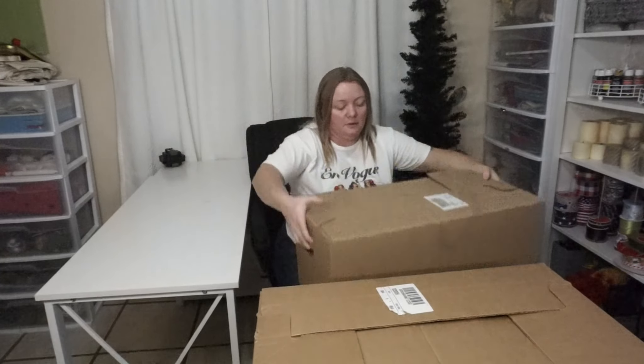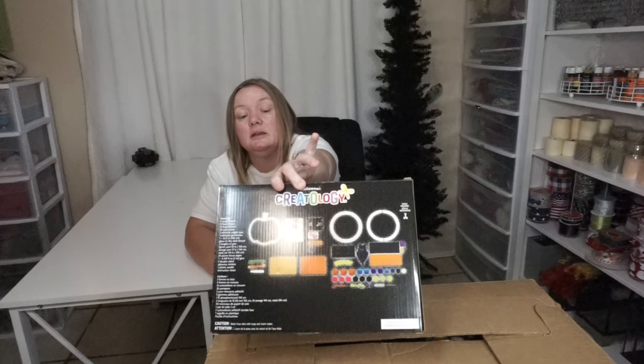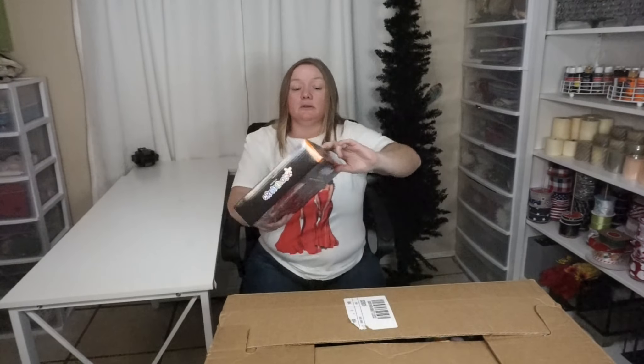So we'll start with this first box. We've got a Creatology Wreath Kit. I do like that it has this little pumpkin form in there because I can make something else with this. It is $9.99. It's got all kinds of pom-poms, foam stickers, and wood shapes. So $10.